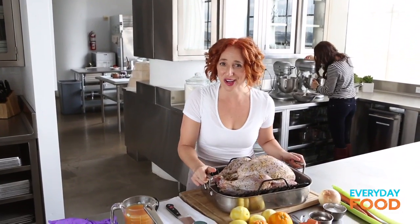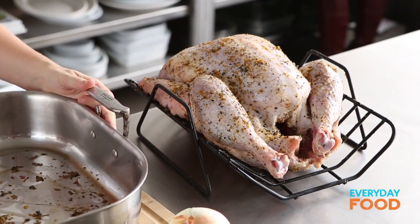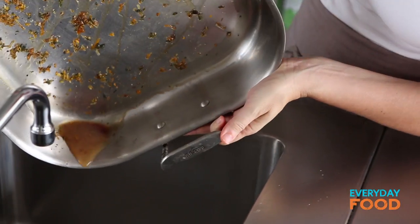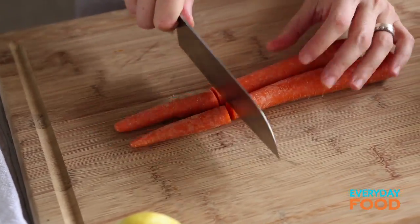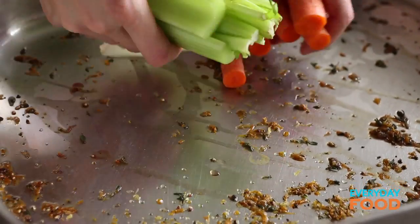My turkey has been sitting overnight. It's all nice and flavored. Lift it out for a sec and pour off any juices that are in the bottom of the pan. This turkey's been sitting at room temperature for an hour. Then just set the pan aside for a sec while you cut up some vegetables. I have two stalks of celery and two carrots — just make sure they're clean. You don't need to peel them or anything like that. Cut those into thirds and put them in the pan.